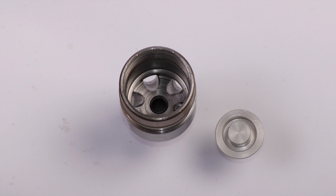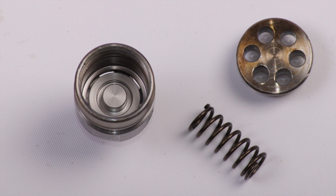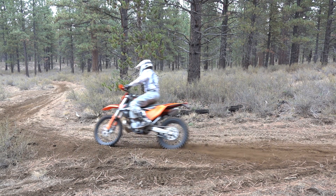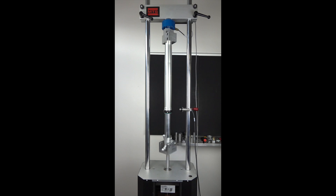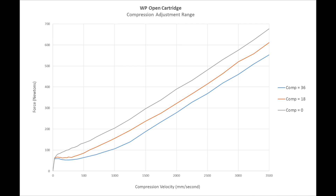A fixed orifice valve is just a hole — the fluid flow area does not change in response to the force applied. This produces a progressive damping curve with little restriction at low speeds and lots of restriction at high speeds. A progressive damping curve is generally not desirable; it creates a mushy or wallowy ride that is harsh on sharp impacts. We measured Explorer's compression adjustment range on our suspension dynamometer. The graph shows Explorer with the compression adjuster fully closed, at the midpoint, and fully open. In comparison, here's a graph of the previous generation open cartridge fork.